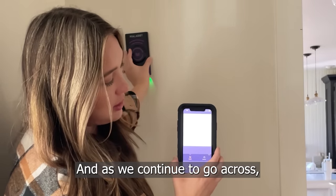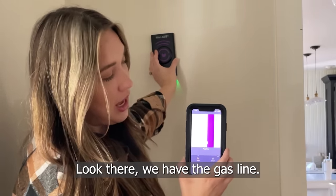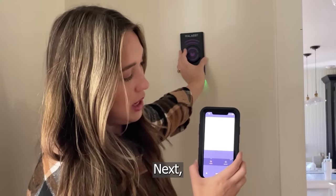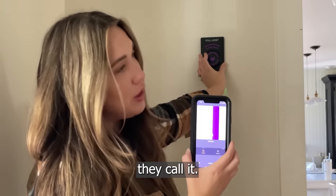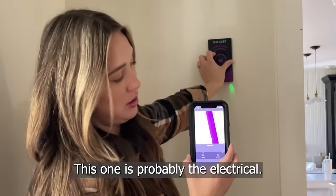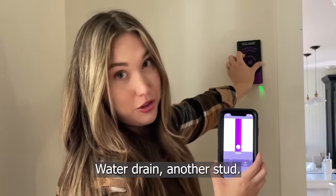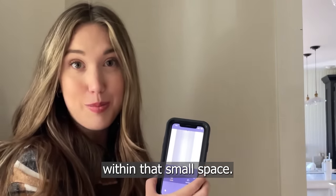As we continue to go across, if it sees something else — look at that — we have a gas line, color-coded in purple. Next, another pipe or wire — this one is probably electrical — then a wooden stud, a water drain, and another stud. See how much is going on within that small space.